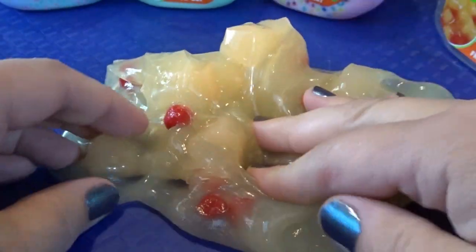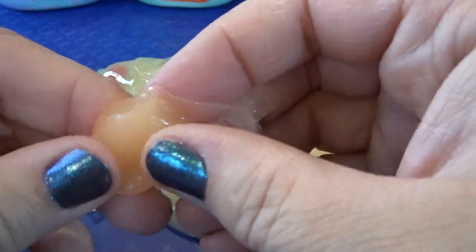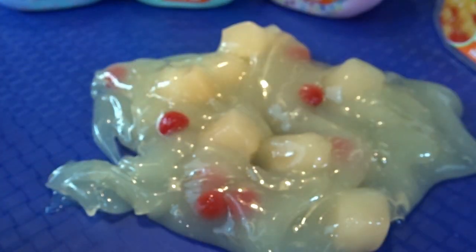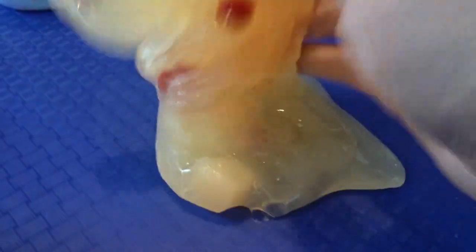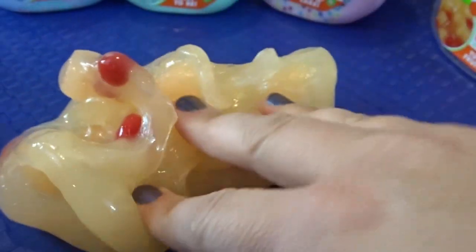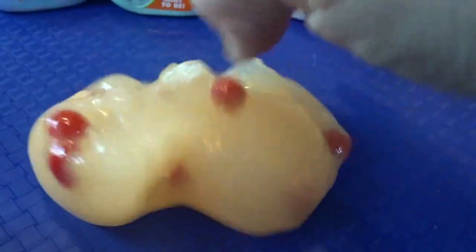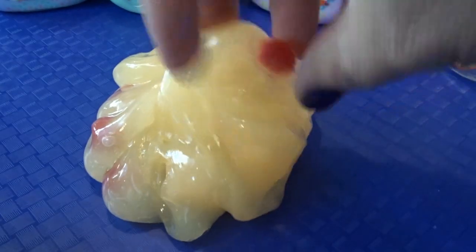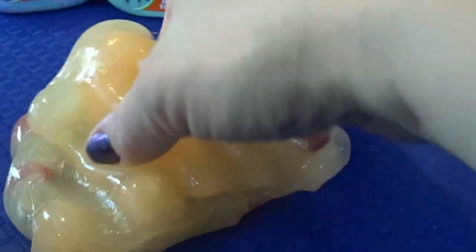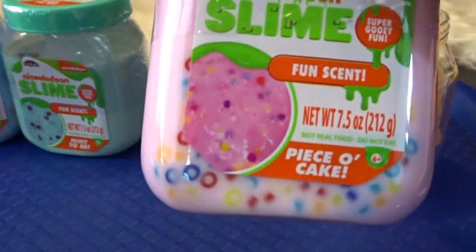It looks like a fruit salad! These look like little peach chunks. You can peel the slime away — they have a texture that kind of grabs onto the slime. It has almost a fruit scent but also a slightly soapy scent. It's really neat how it stays together; you can mold it and squeeze it, and it doesn't stick to your hands. This one really holds its shape — very fun! I'd definitely say this Nickelodeon slime is a pretty fun one.